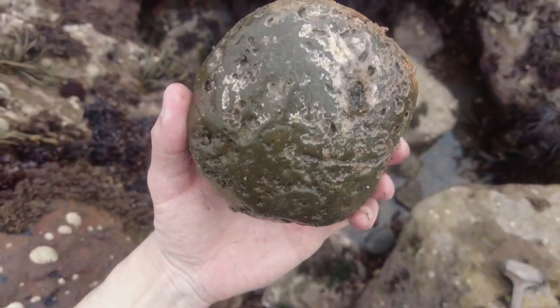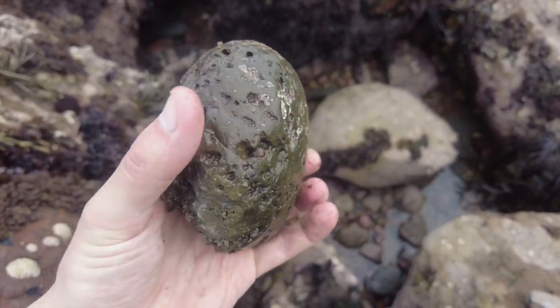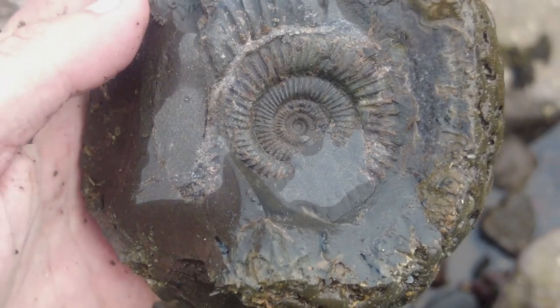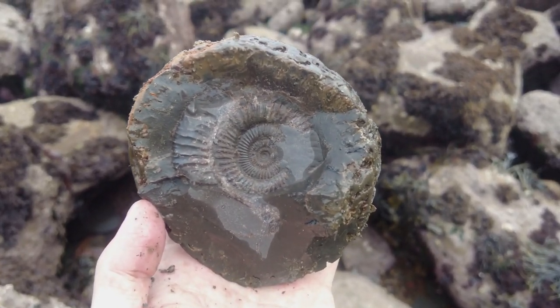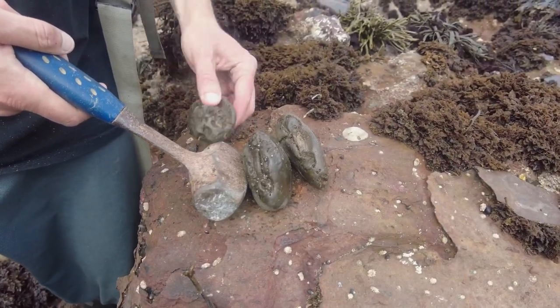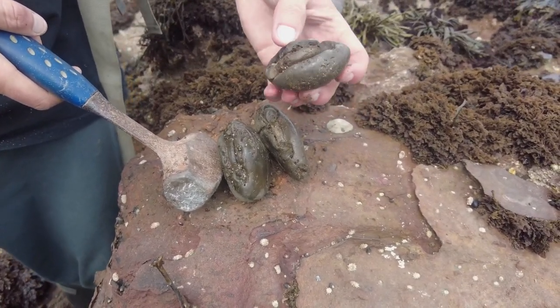So another beauty — one to take back and clean up. It's got a really nice example of a Jurassic ammonite Dactylioceros species in there. Two or three more sea-worn ammonites to crack open.